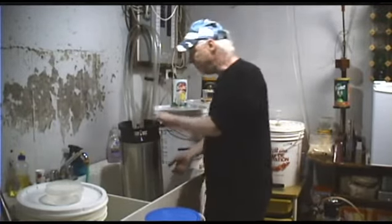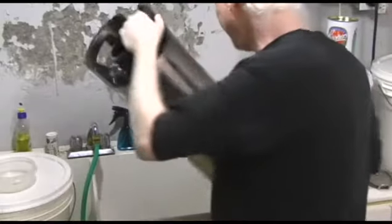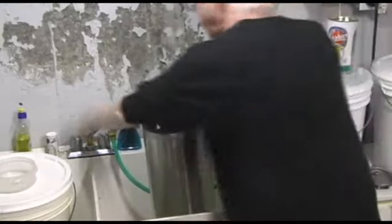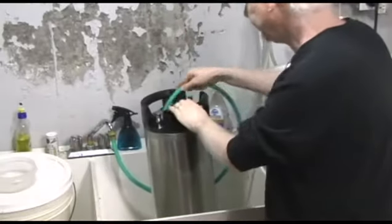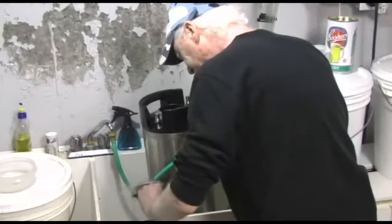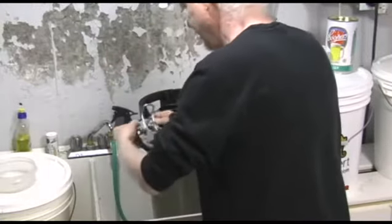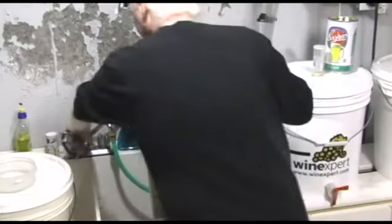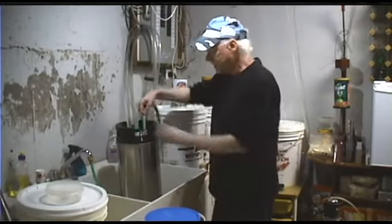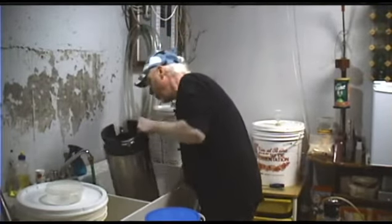We're going to rinse this out. Dump out the excess beer — just a little bit in the bottom there. Then give it a good rinse with hot water all around. Rinse out the insides, then pour that out.